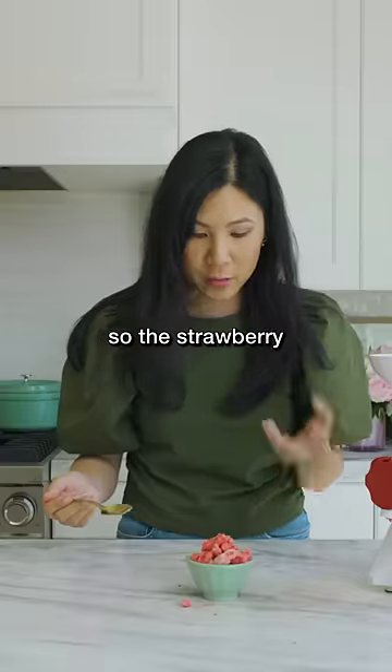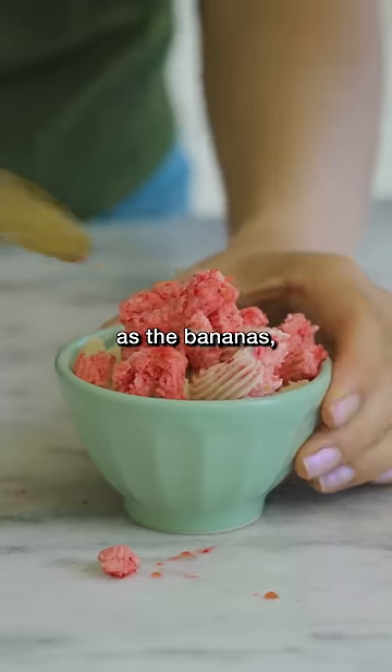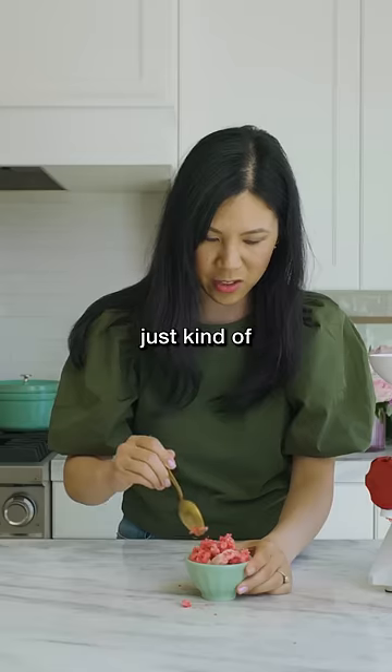Okay, so the strawberry wasn't as hard as the bananas, but it also doesn't look as ice-creamy — it's just kind of slush. Brain freeze: six out of ten.